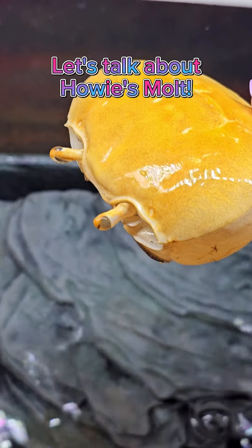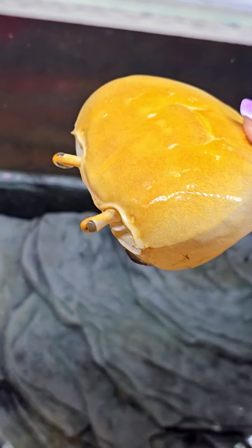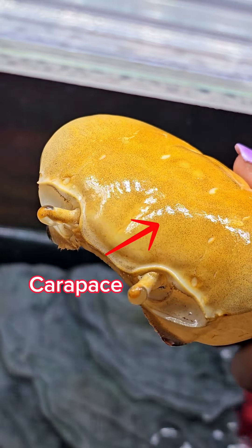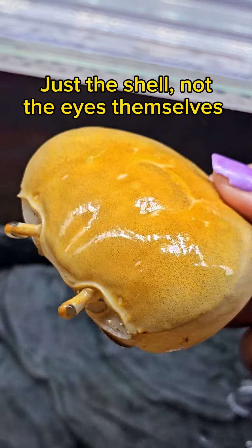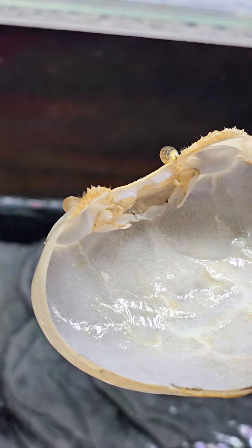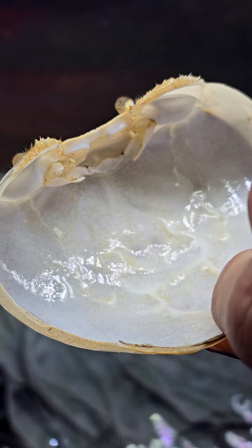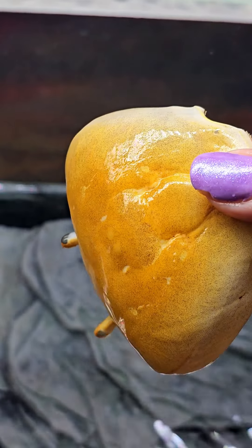We're going to talk about Howie's molt. This is the top of her shell, her little hamburger bun — it's called a carapace. As you can see, her eyes did molt with her. Here is the underside. It is smooth and slimy. I am allergic to crabs, so hopefully I don't get a rash. But there you have it — that's her carapace.